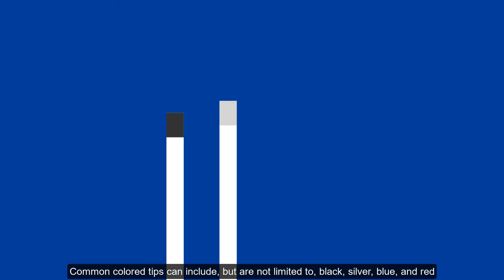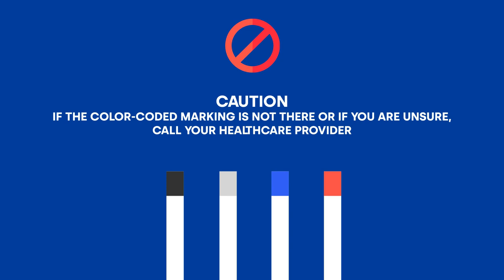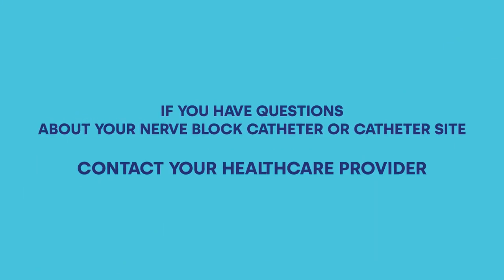Common colored tips can include, but are not limited to, black, silver, blue, and red. Caution: if the colored marking is not there, or if you are unsure, call your health care provider. Step seven: cover the site with a band-aid if needed. If you have questions about your nerve block catheter or catheter site, contact your health care provider.